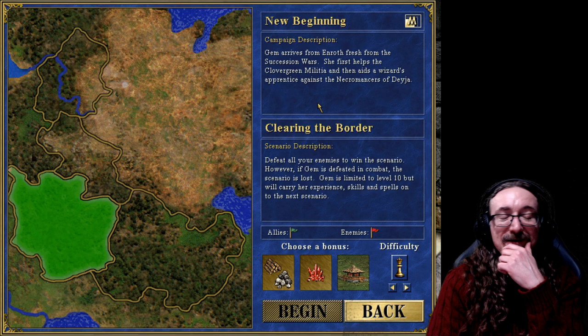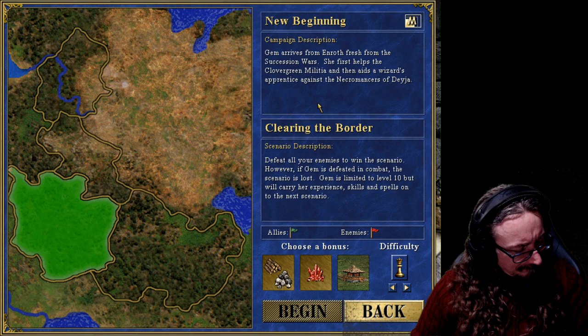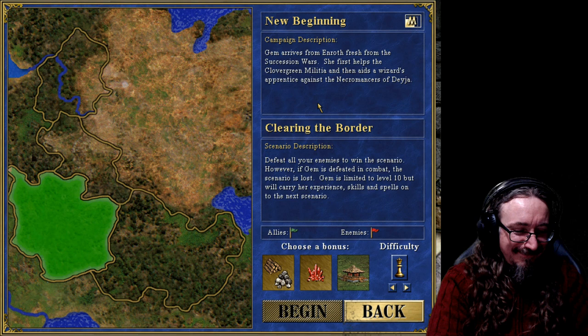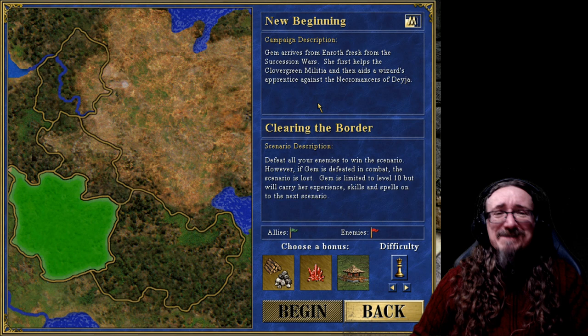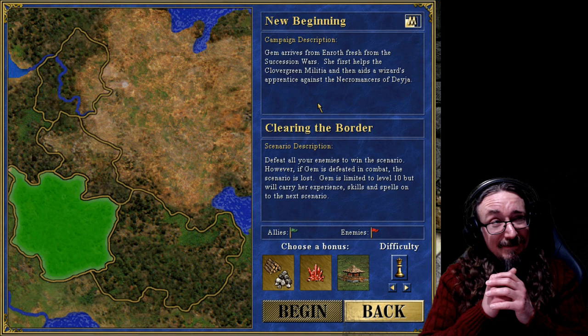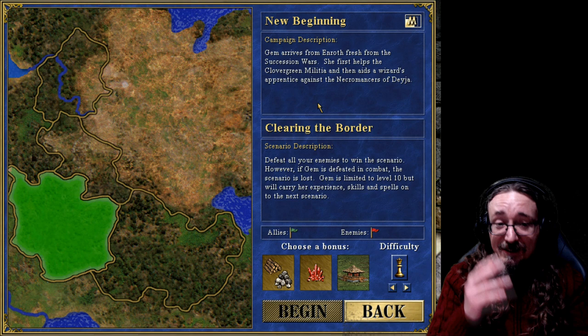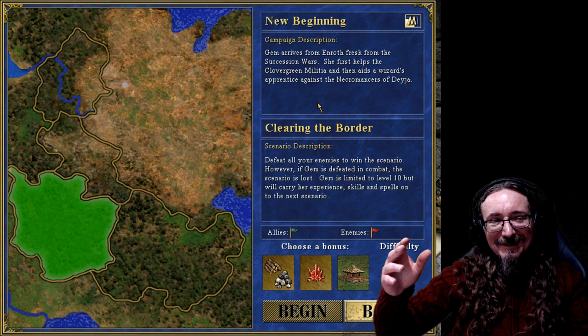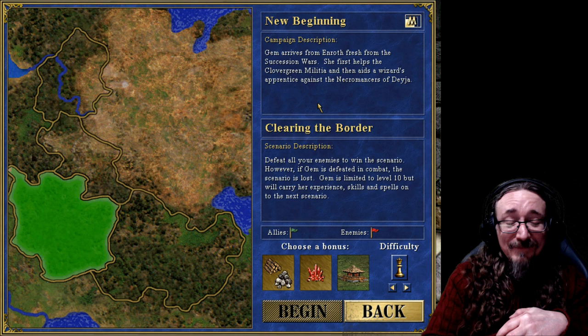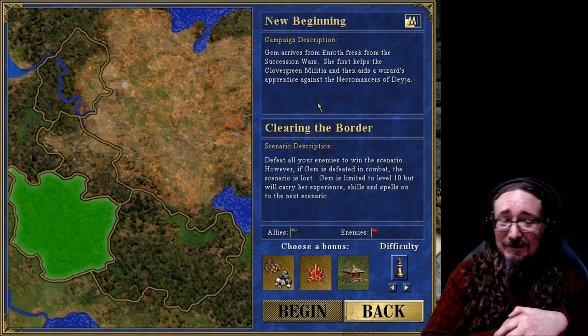Defeat all your enemies to win the scenario. Jim is our character — there's a cartoon called Jem and the Holograms, I think. Anyway, Jim is limited to level 10 but will carry her experience, skills, and spells on to the next scenario. So it's important — we really want to level her up. We'll make sure she's got some good skills, because you don't want crappy skills on your characters.